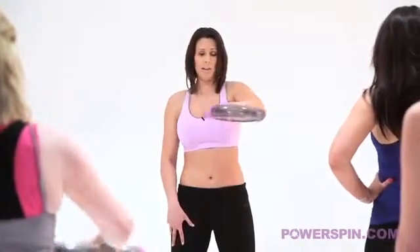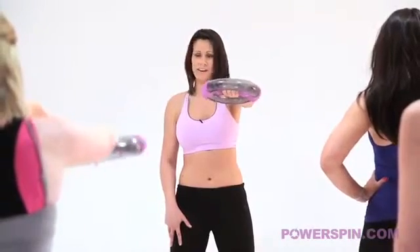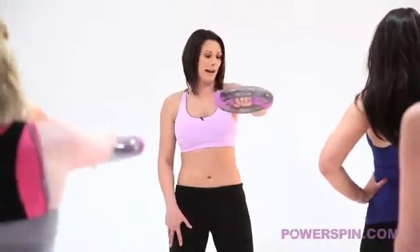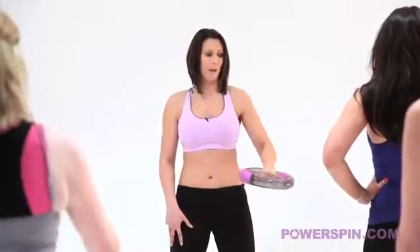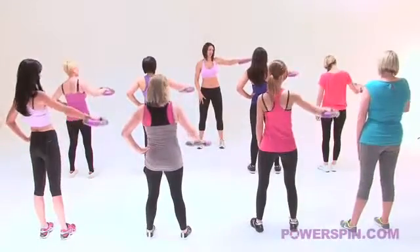Now we come back up to the top, little bit shorter time, well done. Keep smiling girls, don't forget to breathe. Bring it back into the centre and we're going out to the side. Last time, but I've got a little bit of a killer for you.